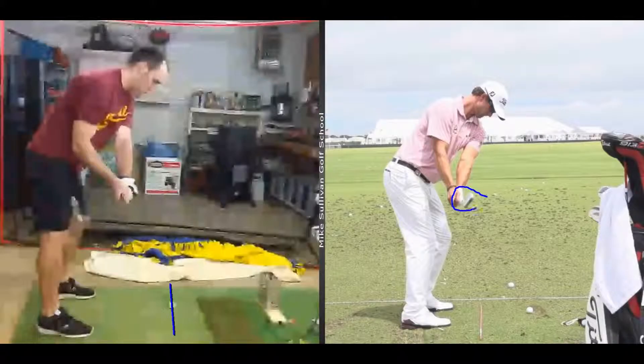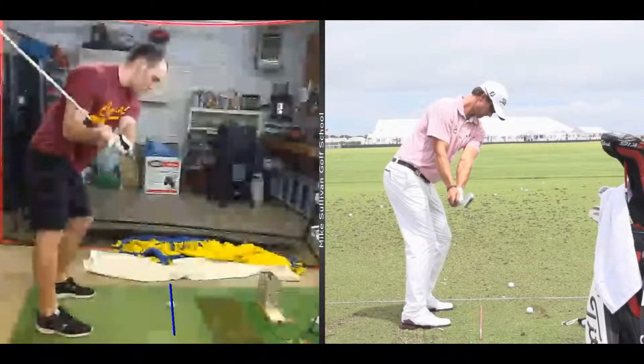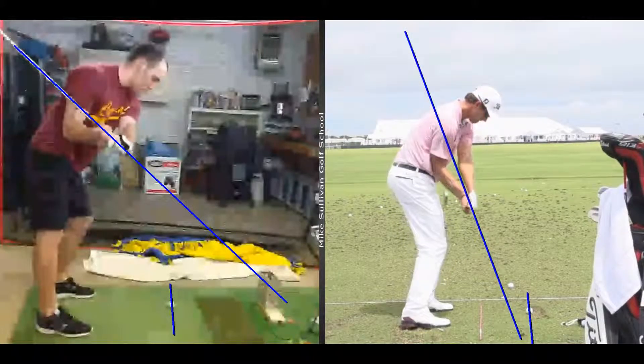As you continue back, the club head is now behind you — you're going to be a little flat, laid off like you talked about. See the butt end of the club pointing outside the target line. Watch Adam Scott — his butt end points inside of his target line. The butt end of your club points outside of the target line. In order for Adam Scott to get back to the ball, he just turns through, drops the club a little bit under the previous swing plane, and comes nicely from the inside.